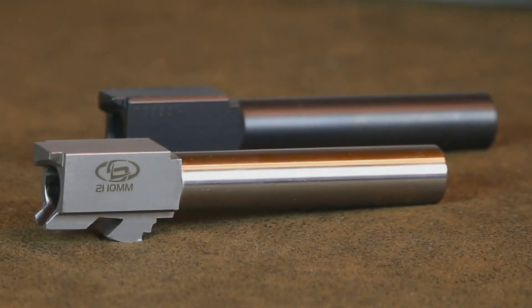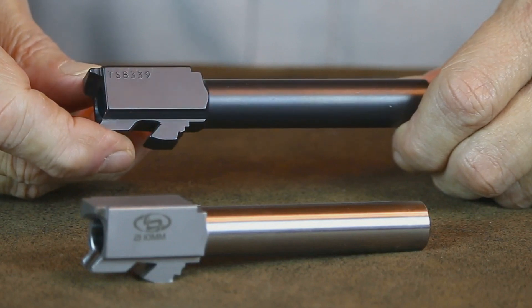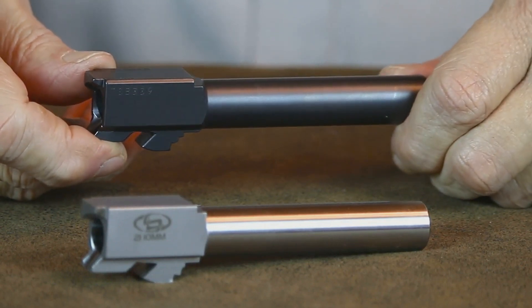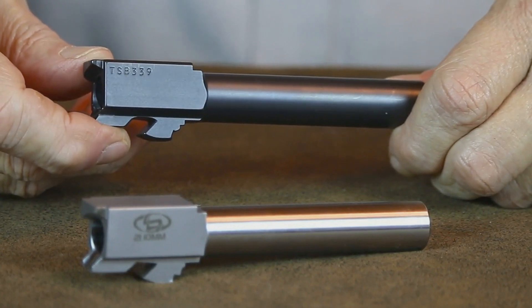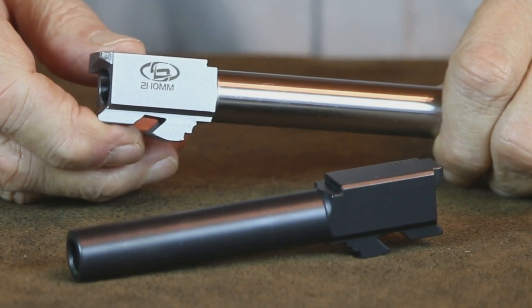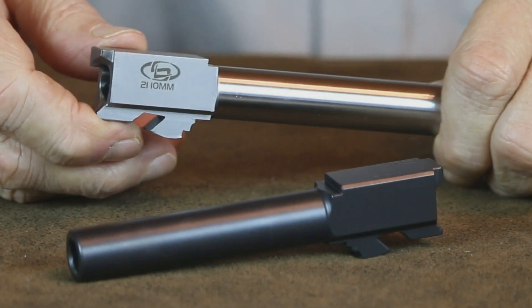Instead of using the Glock factory barrel, I went with one from Storm Lake. This Storm Lake conversion barrel is match grade and comes with button-type rifling, which is a bonus if you like to shoot economical cast or swaged lead bullets. Glock advises that you not shoot cast bullets in any of their barrels, as their rifling is designed for jacketed bullets. Since this Storm Lake barrel is equipped with button-type rifling, it will shoot cast or jacketed bullets equally well.